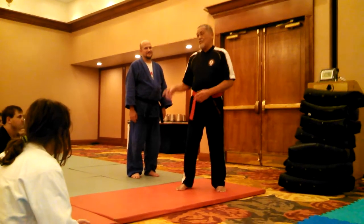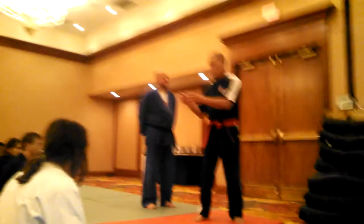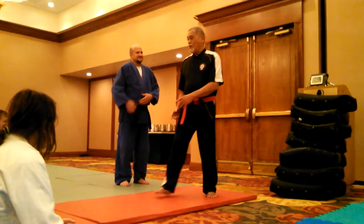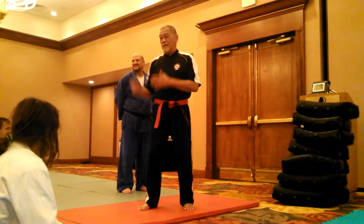He got a bungee cord. When I used to go in his den and see his library, he used to have all his equipment — a bungee cord from his arm all the way to the door. So he walked forward, and when he came back, he just hit this leg and he punched.